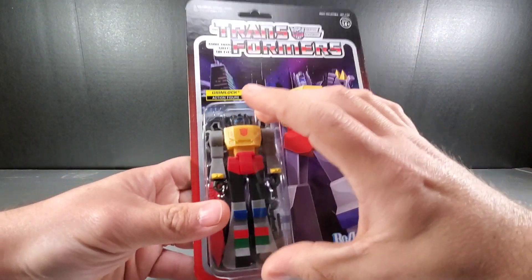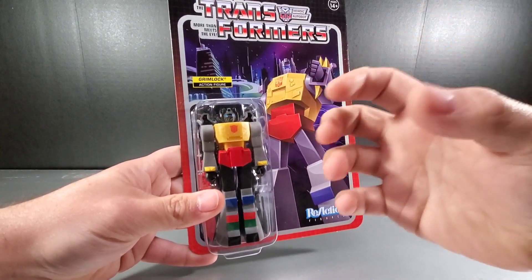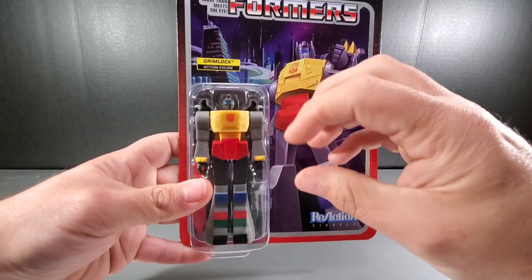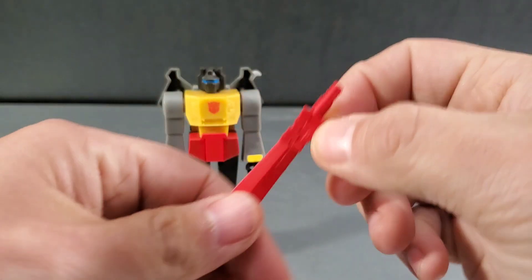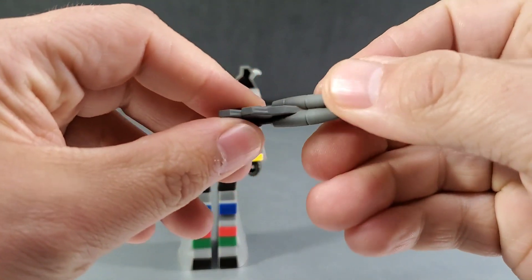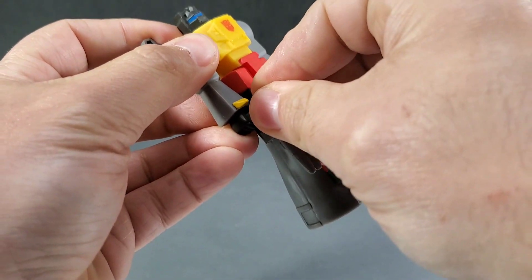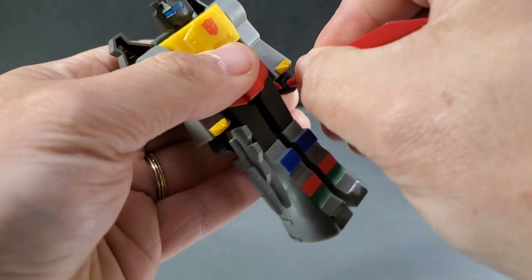So this is the Grimlock figure. They're sort of based on the animation models, and I would say the way they are done — because they're going for that old nostalgic toy feel — they kind of lean a little more to the ACOM style of animation, with oversized heads and more cartoony proportions. Straight out of the package, here is the Grimlock figure. The things you get with it: of course you get his sword, done in red very much like the G1 toy, and you have his rifle, his blaster, which is done in the right aesthetics. You can place the weapons in either hand.